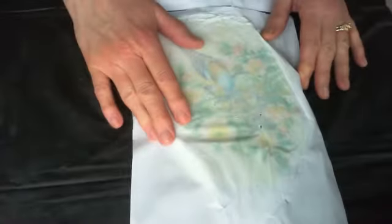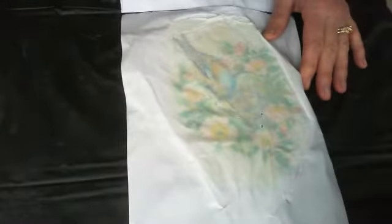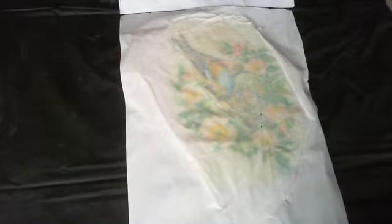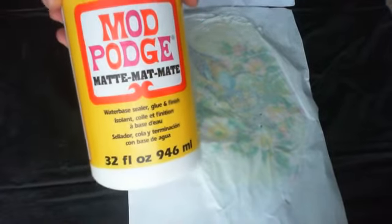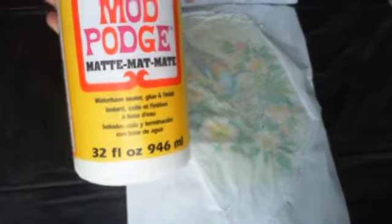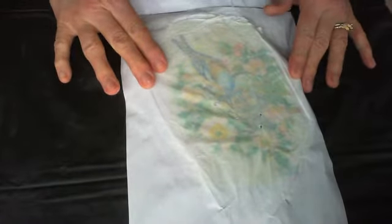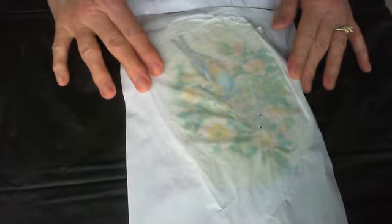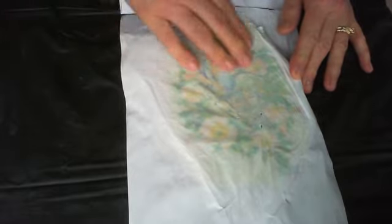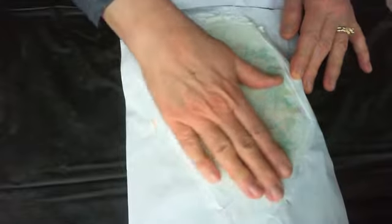I used some Mod Podge and went over the picture itself with a paintbrush — just put the Mod Podge right over the picture. While it was wet, I turned it upside down onto my rock and let it dry into the rock itself, into the white paint which had already dried.